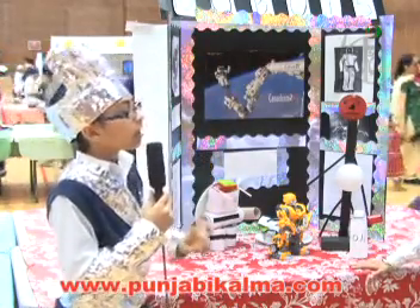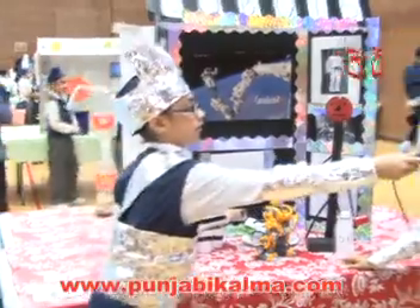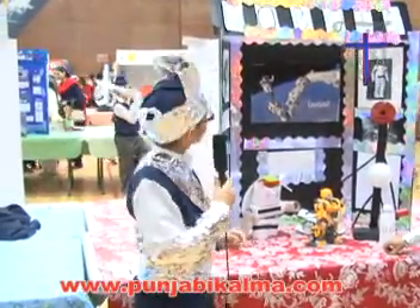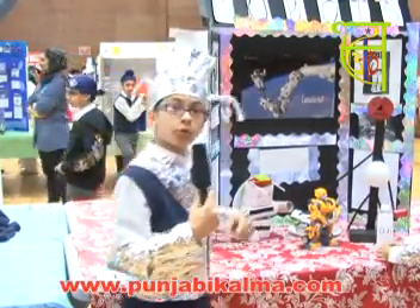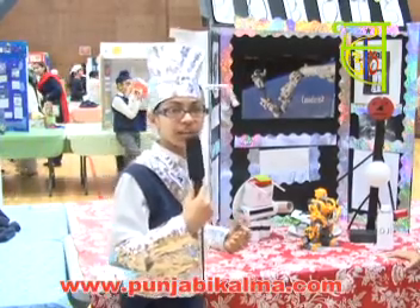I hope you learned something from our project. And we have one question: Are robots useful? Yes, they are — in many ways. And if you have heard all about what we said, now please think about something. If you have a robot at home, would you like to use it for some kind of reason? Thank you for listening.